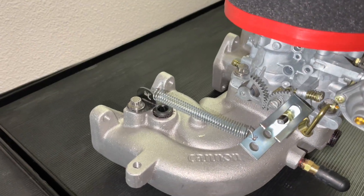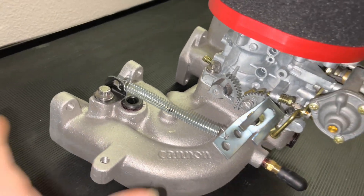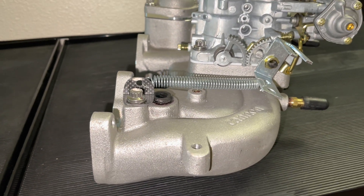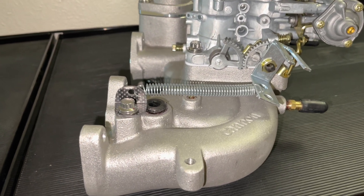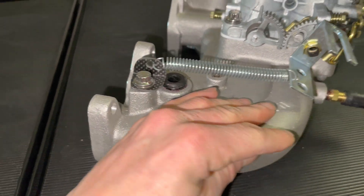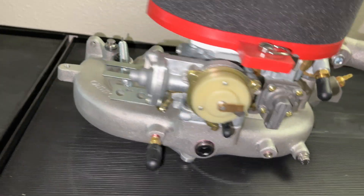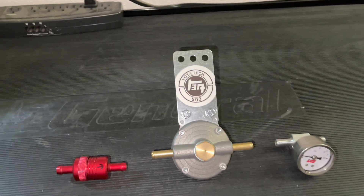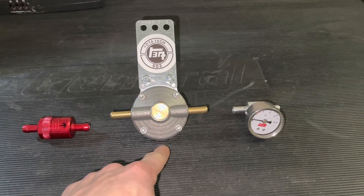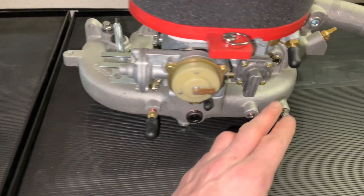11-pound spring for throttle return and this carbon fiber bracket I made for the spring mount — pretty nice little bracket. Threw an ARP bolt on there. And then in the front, where this bolt is right here, we're going to set the fuel system: filter, regulator, gauge — they should all go right there and then back into the return.